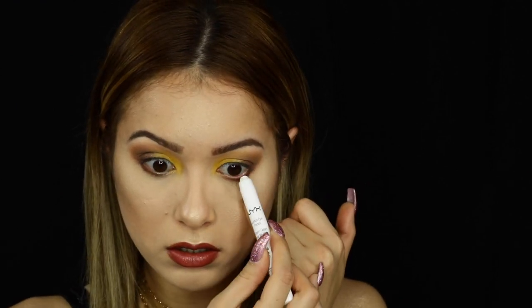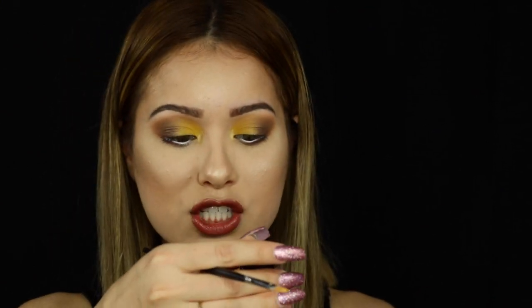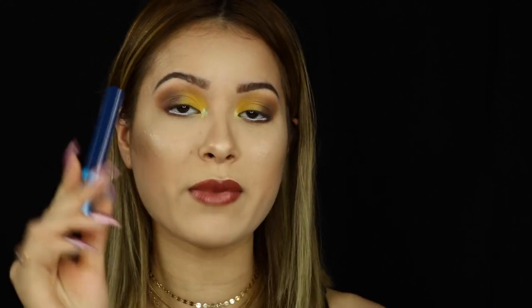I'm going to take my NYX Jumbo Eye Pencil in the shade Milk and put some on my waterline. Then I'm taking my NYX Glitter Glue, putting a tiny bit right in the middle. Now I'm taking the NYX pigment in shade 07 — but this was a bad idea, this pigment looks green on me. I'm going to take my MAC Extended Play Giga Black Lash and put mascara on my bottom lashes. I already applied mascara on top, and I think I'm done.